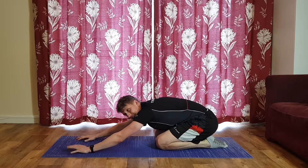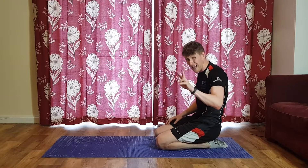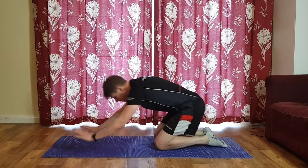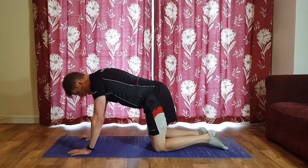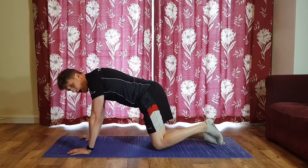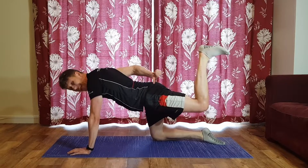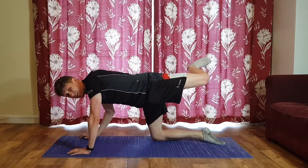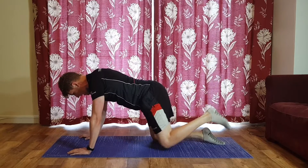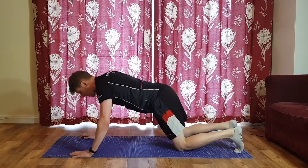The good news is that's all the front done — abs finished, obliques finished. We're now going to finish off with our last pairing for the glutes and lower back. First exercise: from a tabletop position, the knee comes off the ground just hovering, and you kick back — not too high, just enough to switch on the glute. If you go beyond your midline it's no longer the glute doing the work. Fifteen seconds left leg, 15 seconds right leg.